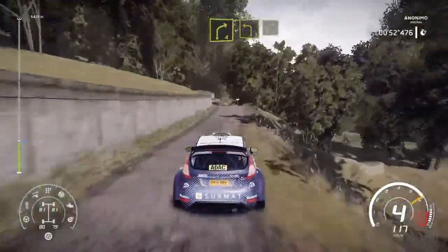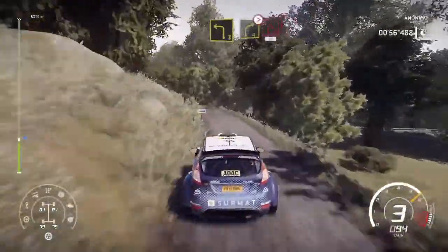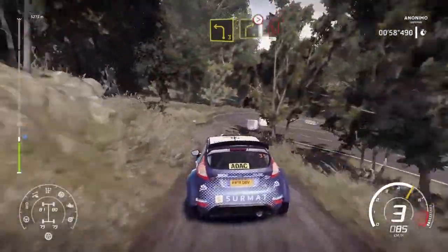And left 3. Into right 4. Keep in at junction. And left 3. Into right 4. Tightens. Hairpin right. Widens. 30.